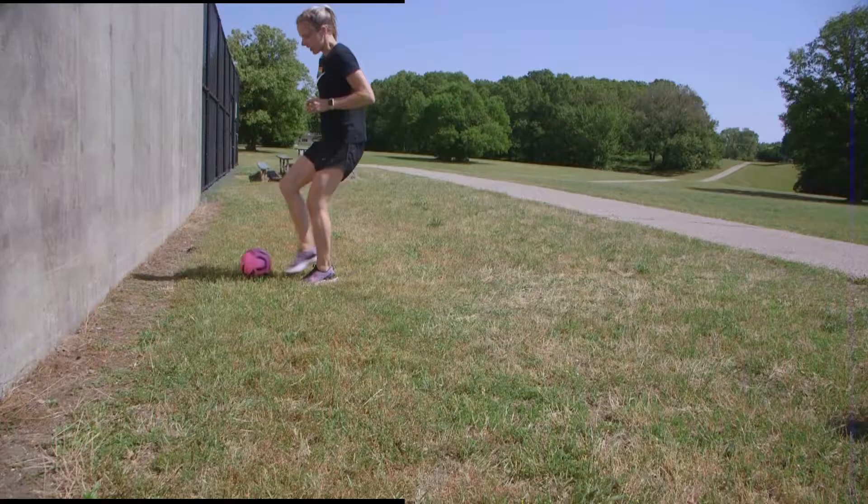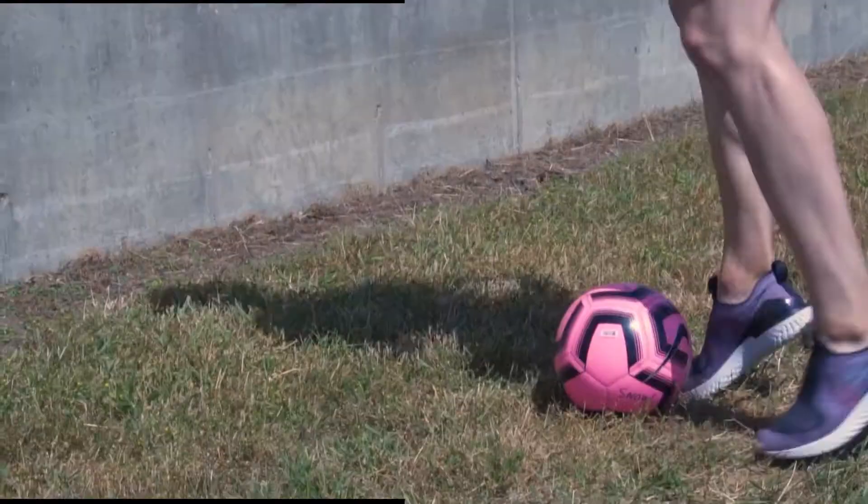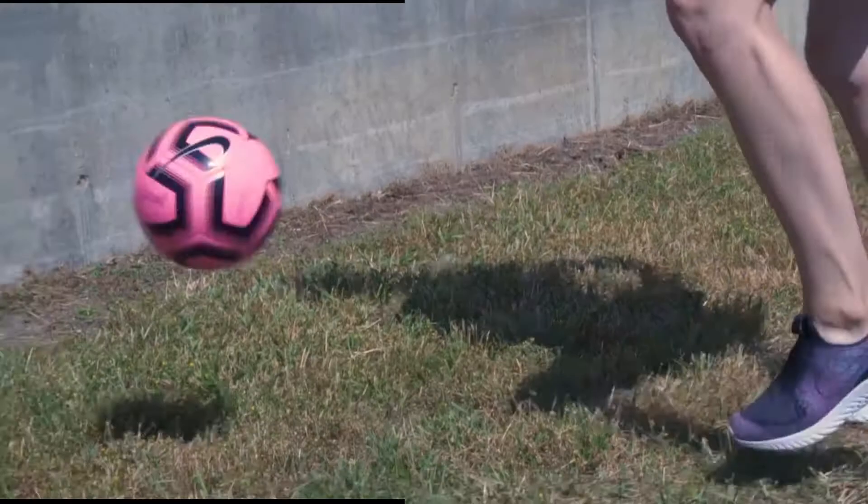Once I do five well, then I'm going to move to my left foot. One, two, three, four, five.